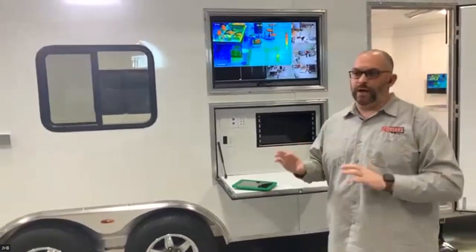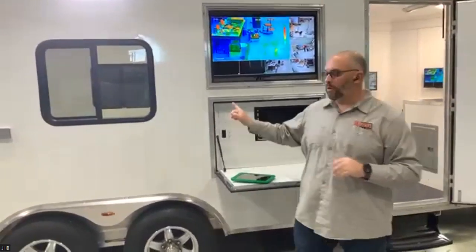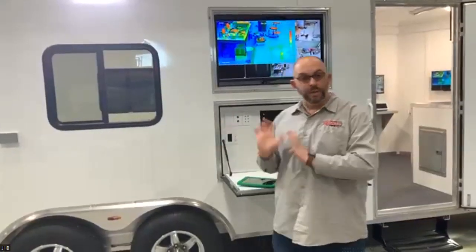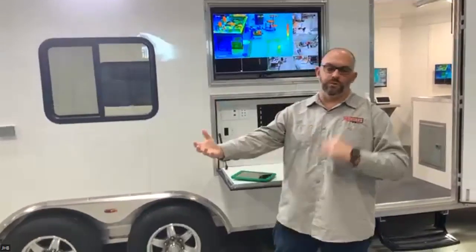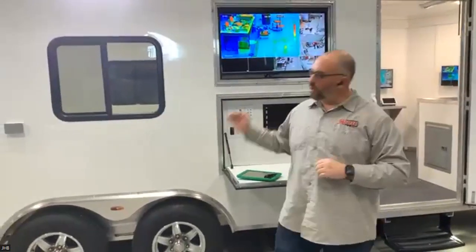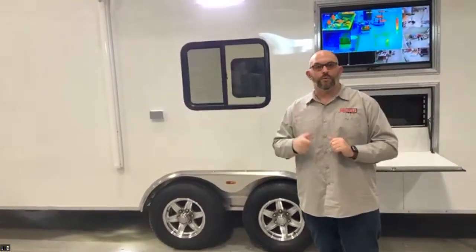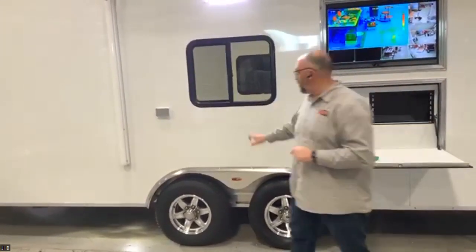Starting on the exterior: a couple of things about JHB — first of all, all-aluminum construction. This has our new Polycore exterior. Most aluminum trailers up until now have used aluminum as the exterior, but aluminum is super thin — it's .030, it's paper thin. It has a beer-canning effect over time, it doesn't do well with hot and cold changes, and it dings and dents. The new Polycore is a polycarbonate substrate sheeted with aluminum on both sides.